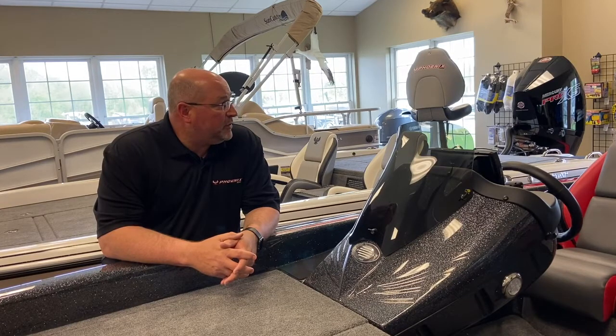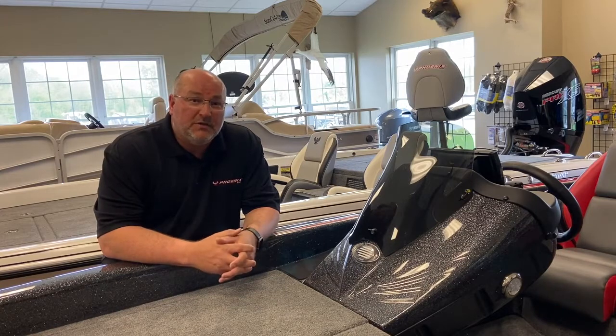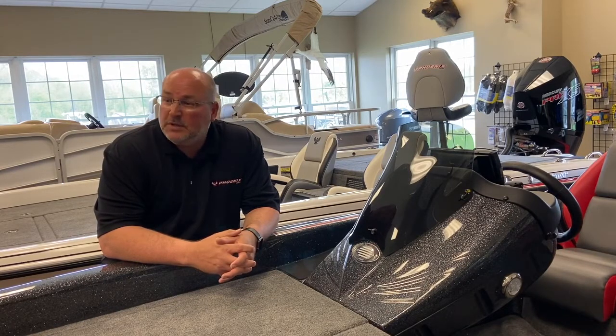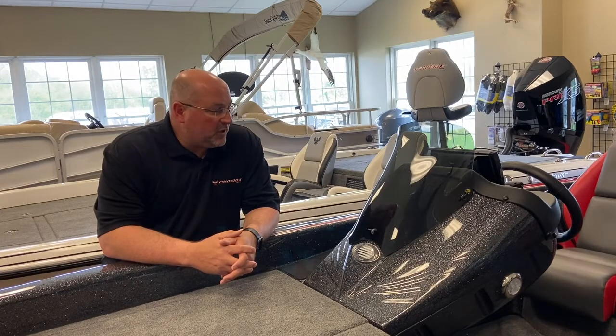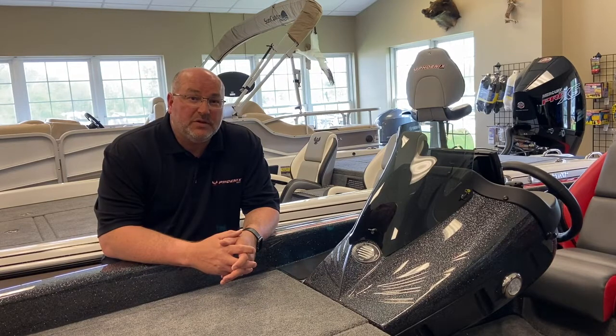It has a 200 horsepower 4-stroke, and it has 7-inch Helix in the console and in the bow, and it comes with a Minn Kota Ultrex 80-pound thrust, 24 volts. It has beautiful colors — galaxy mist, sterling silver pins, and Phoenix Red. It has paint over gator hide on the trailer with the velocity wheel upgrades.